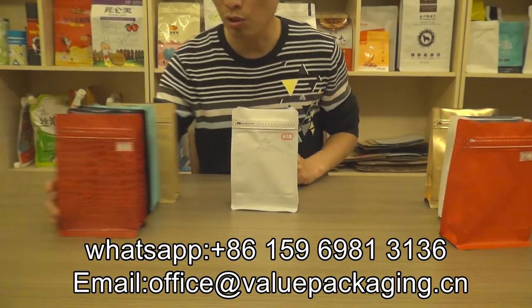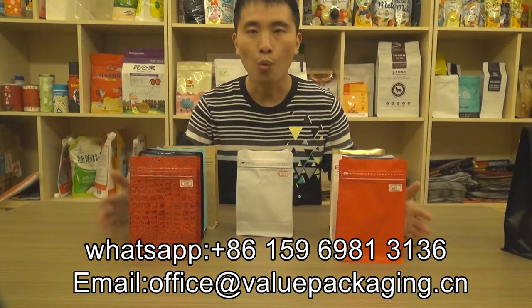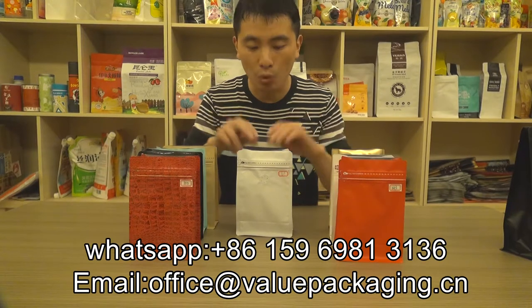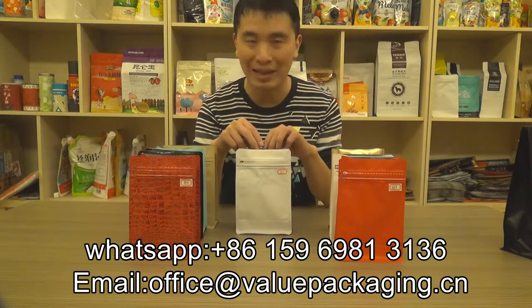Also, we have other items available in our stock. All these items, 1,000 pieces only. So we welcome your order to try our quality coffee bags.